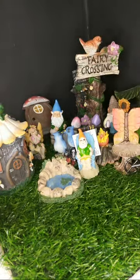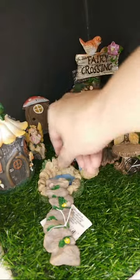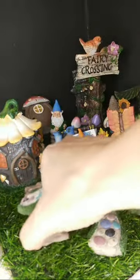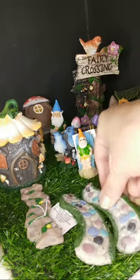Oh, this little guy! These are really fun — and these are actually pathways, kind of cool, right? Little pathways. So you can see a little pathway going to its house. I got some little pathways.